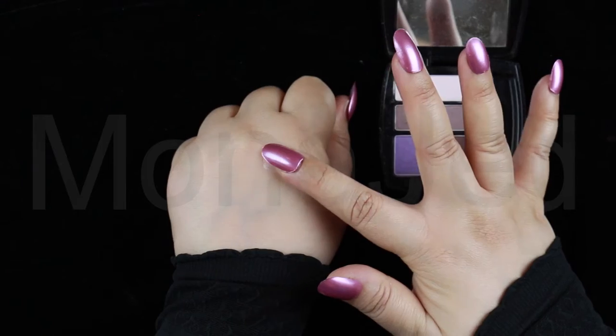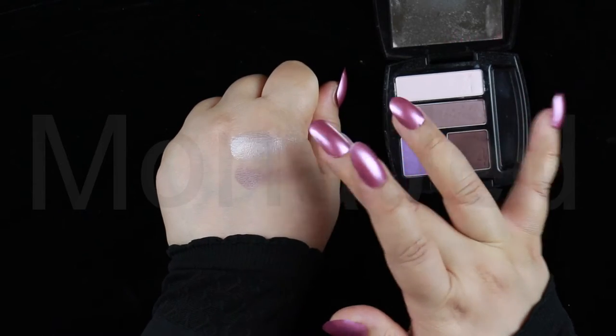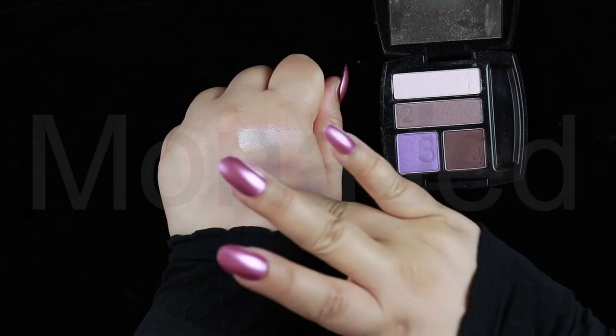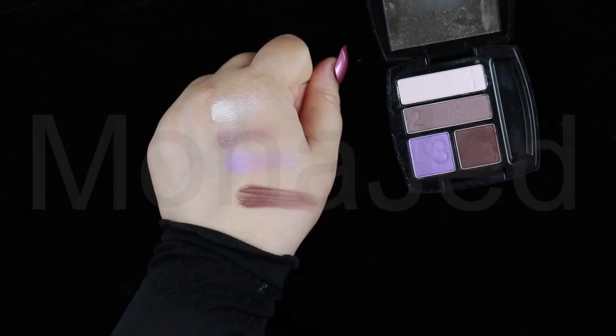Let me swatch. As you can see, the payoff is just very sheer and light, but it is super buildable. I love it. I am not into super pigmented eyeshadows, and this palette is perfect for any person who just wants to have a tinge of colors to enliven their eyes, and for those who have no patience dealing with ultra-pigmented eyeshadows.